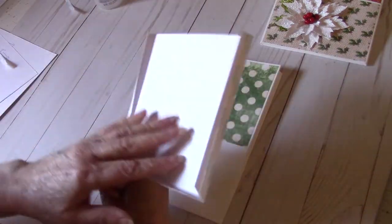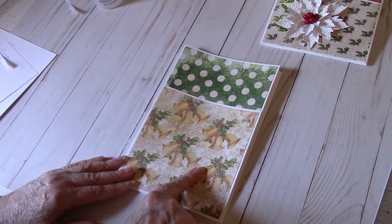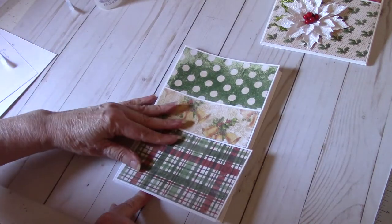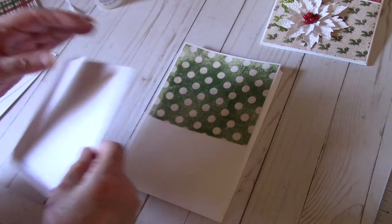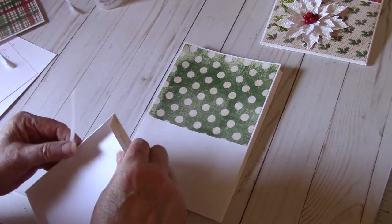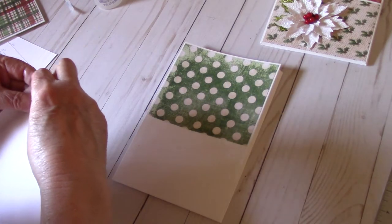I'm going to glue — I already have score tape on my large pocket and this will go down. You'll match up the bottom. This designer piece of paper is five and three quarter inch by five and three quarter inch — this is the scrap piece. You do not have to go all the way down five and three quarter inch because the bottom pocket will cover some of that up. Sometimes I think the hardest part of doing this is lining up the score tape parts, because once it goes down it's very hard to lift it up.